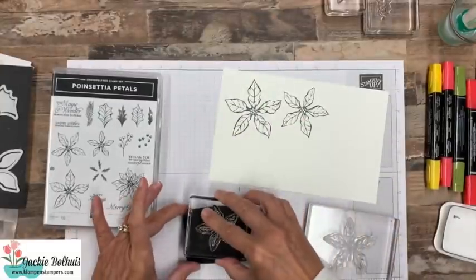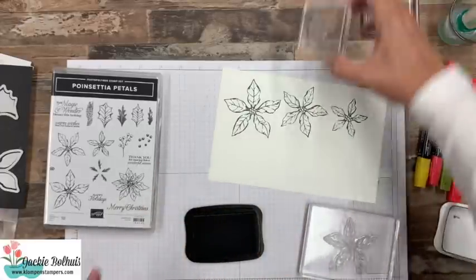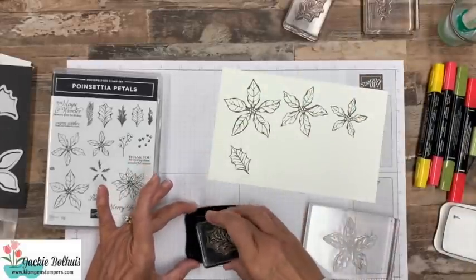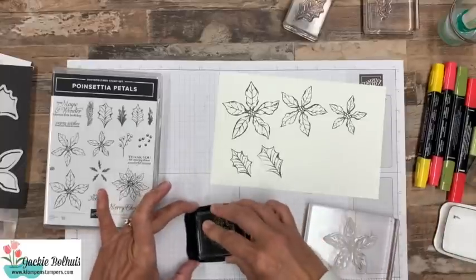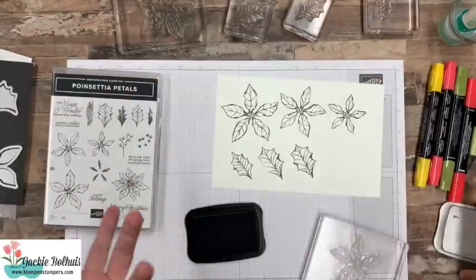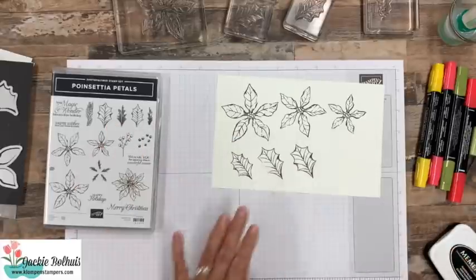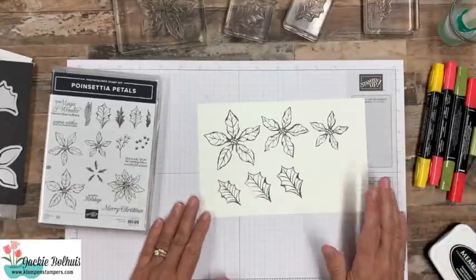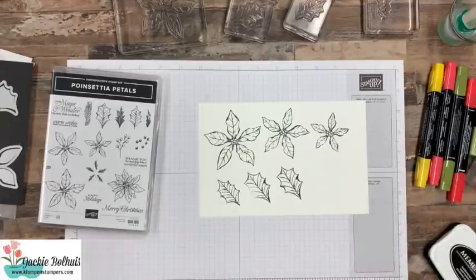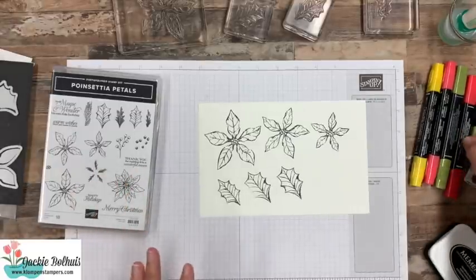When you're going to stamp these and cut them out, the Poinsettia has three different pieces, so you can kind of layer it and get a lot of depth and dimension in there. We also have two different leaves we can use. When you stamp just on Whisper White, you can go ahead and color this. You could also stamp these on watercolor paper and do some watercoloring, or whatever your preferred method of coloring is. So that's one option to use these.